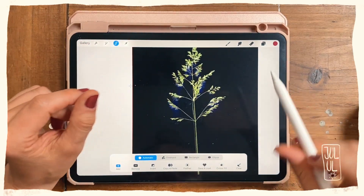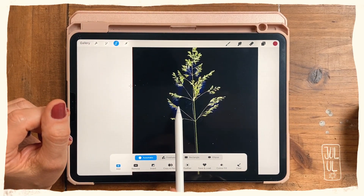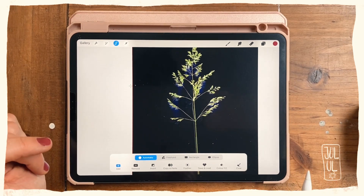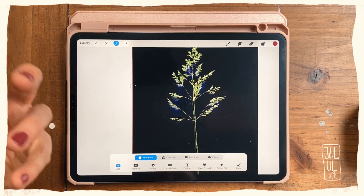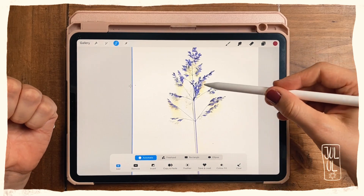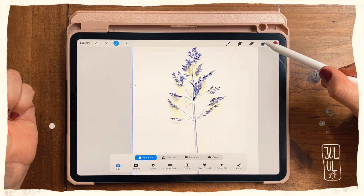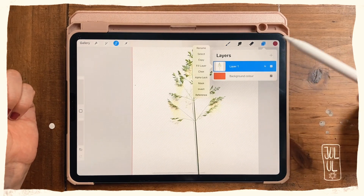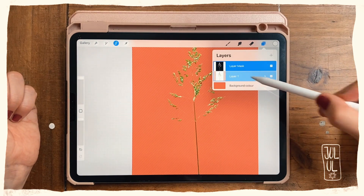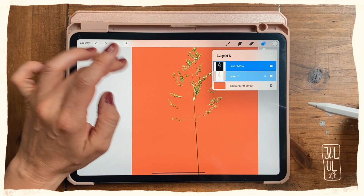A lot of the shadows already got selected — they're looking kind of purple here. Now, instead of just cutting and using an eraser, I'll tap Invert, which will select the actual grass. Then I'll go to the layers, tap on that layer, and hit Mask.